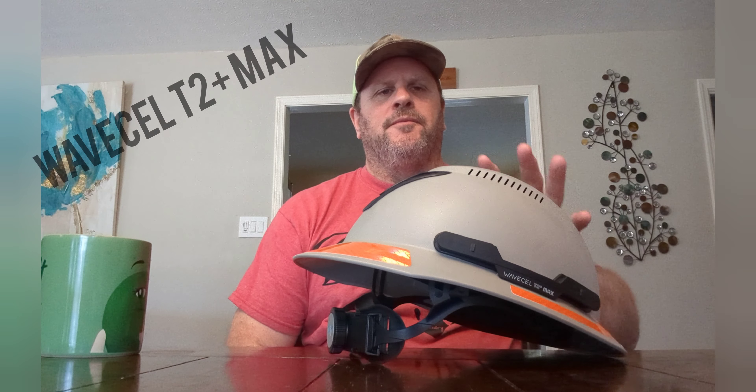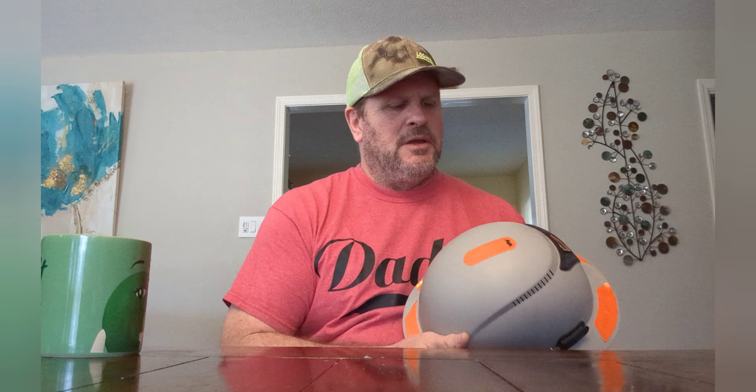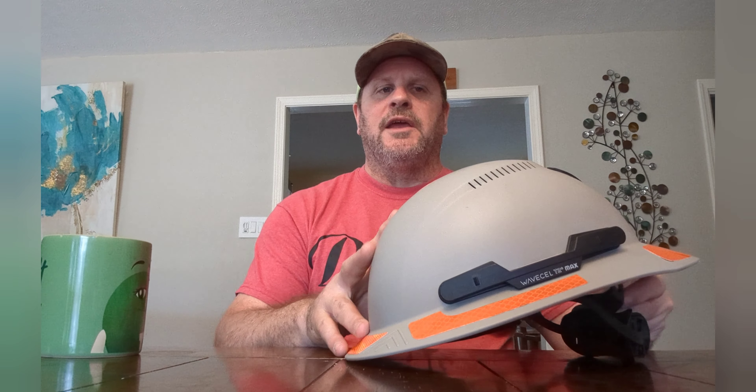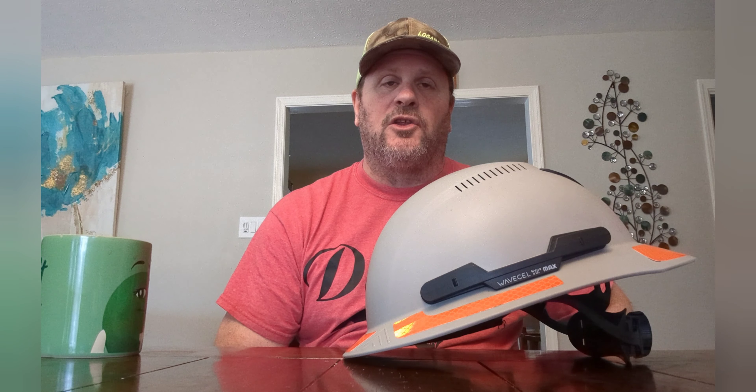Welcome back to the channel. Today we're going to talk about this hardhat again. I've had it for about a week — actually a little longer — and it's one thing to do an initial unboxing and review, but it's another thing to do a long-term, everyday use review. That's what we're doing today.